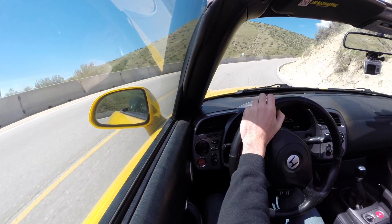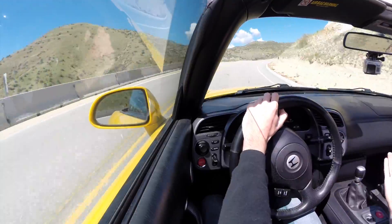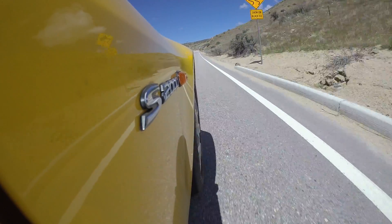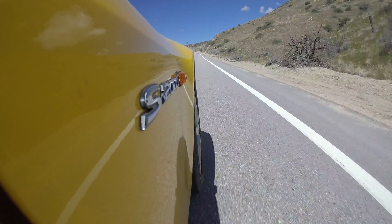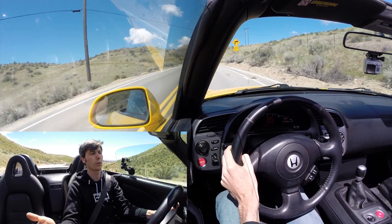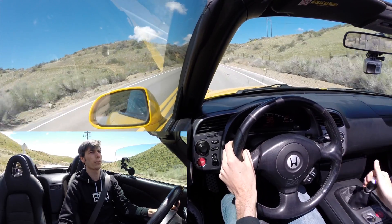That said, this car revs to 9,000 RPM, so you've got a lot of space to play with as far as gearing is concerned, and I don't think there's anything holding you back from going to a 4.77. I went with the 4.44 because PuttyMod said he didn't trust the build quality of some of the 4.57s out there, and he said the 4.77 was too aggressive if I do plan on supercharging the car.